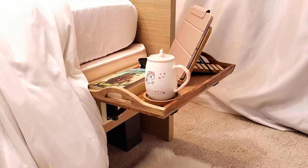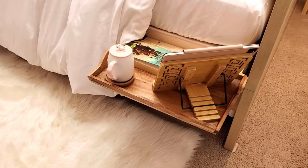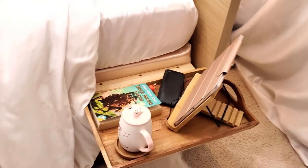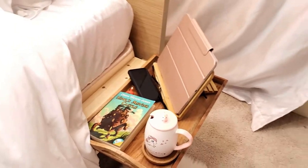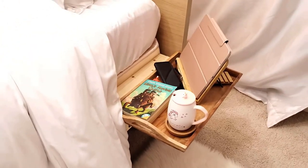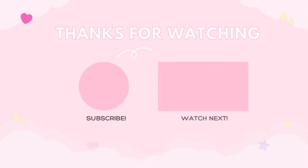What do you think about this folding shelf nightstand? Do you like it? Let me know in the comment section below. If you like this DIY project, please give it a thumbs up and subscribe to my channel. Thank you for watching and see you again. Bye!